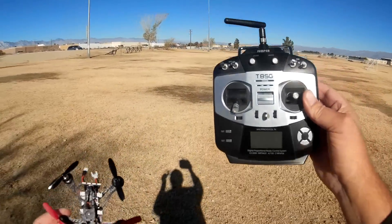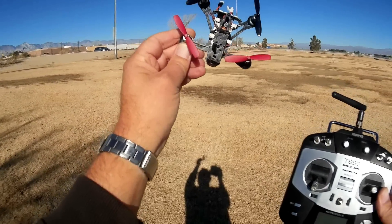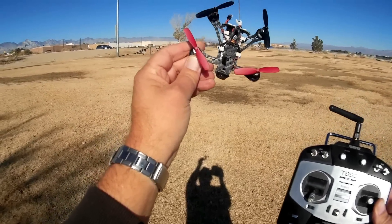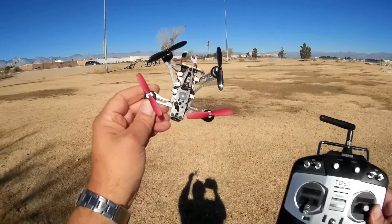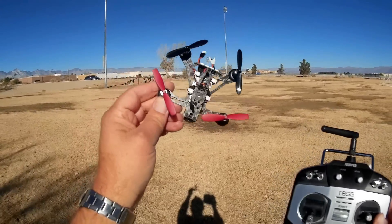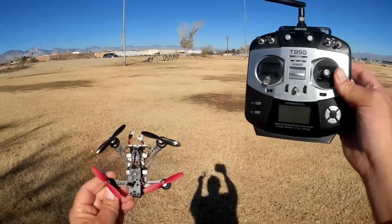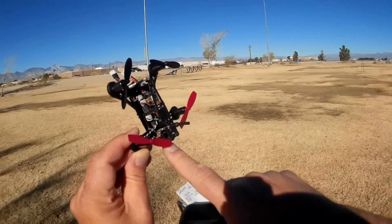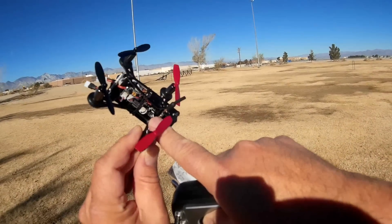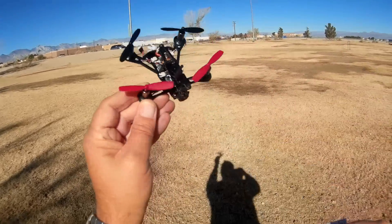Notice I'm flying with the T8SG today. This comes available in FrSky, FlySky AFHDS-2A, and DSM — DSM-2 or DSM-X — and all those different versions can be flown with the T8SG. Today I am going to be flying it with the integrated receiver for FrSky. It's integrated into the flight control board.